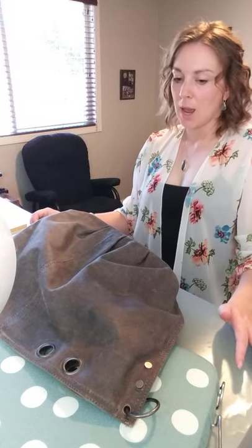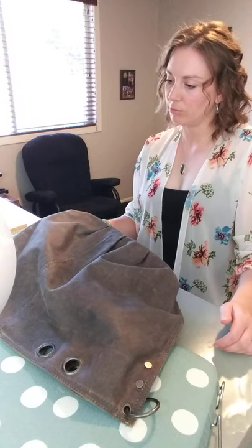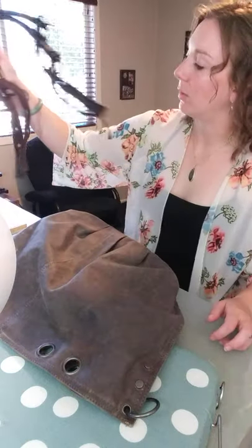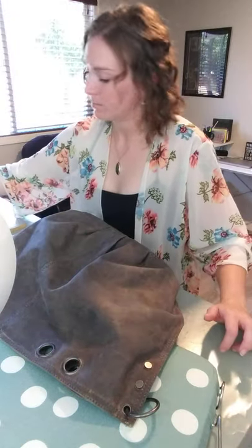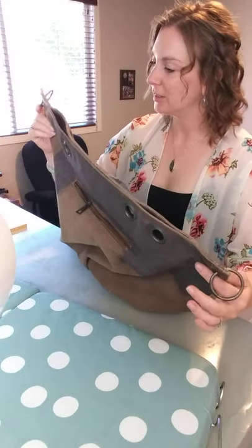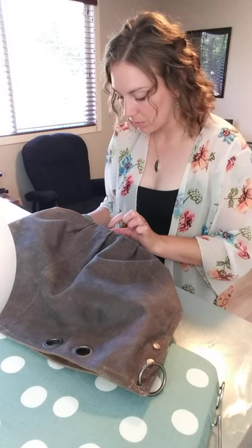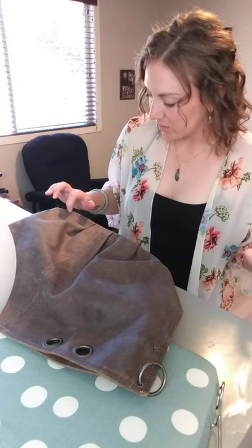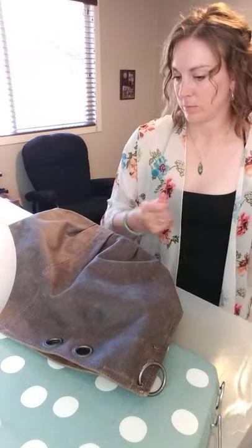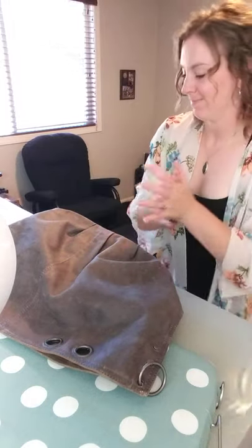So then after I'm done with this, I'll let it sit for a couple days and then put my straps back on and test it to see if it's waterproof. But that's about all I can think of for waxing canvas — it's pretty easy.